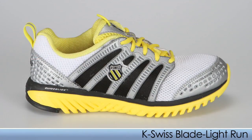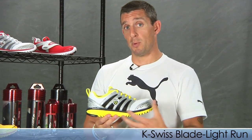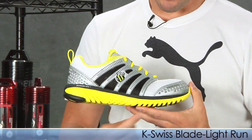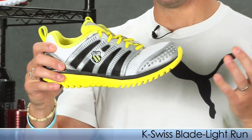First up from K-Swiss, we have the Blade Lite Run. This is for neutral individuals and especially those in the natural running movement — a great option for a responsive ride in the midfoot. It offers an 11 millimeter drop from heel to toe, uses the Kaiva midsole, and is angled in blades to promote optimal flexibility in the toe.